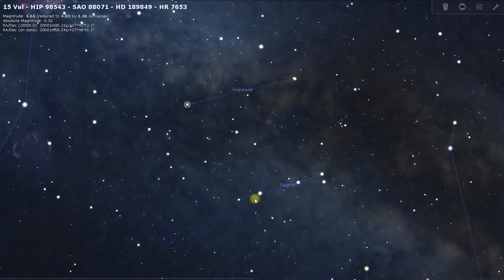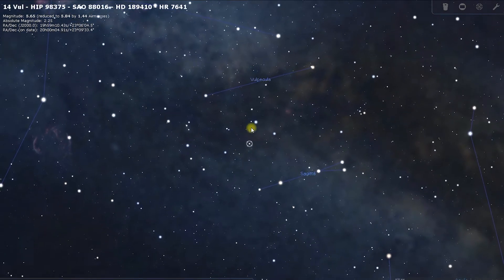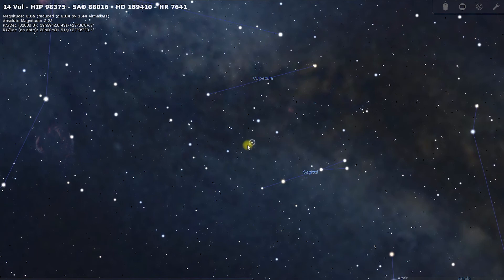If we find Gamma Sagitta and 15 Vulpecula, M27 is halfway between these — they're about 8 degrees apart, so just under about a fifth of the sky width. We're looking for the halfway point between both of them, and that will give you 14 Vulpecula. Getting 14 Vulpecula in the eyepiece will get you the Dumbbell Nebula.